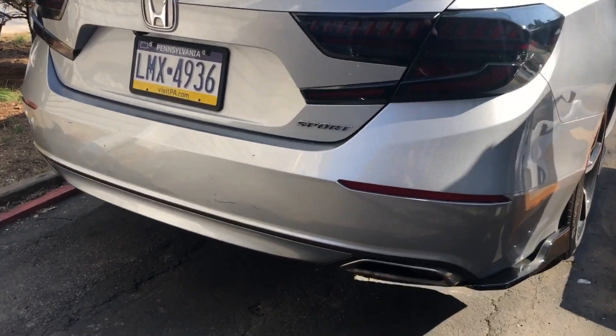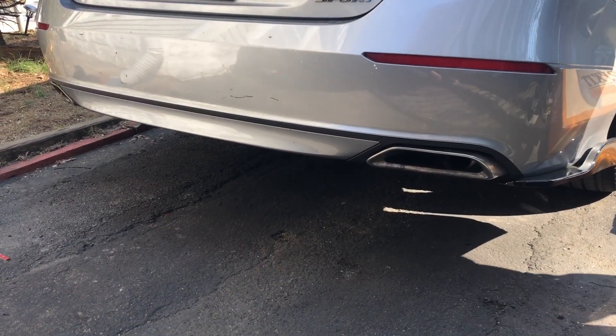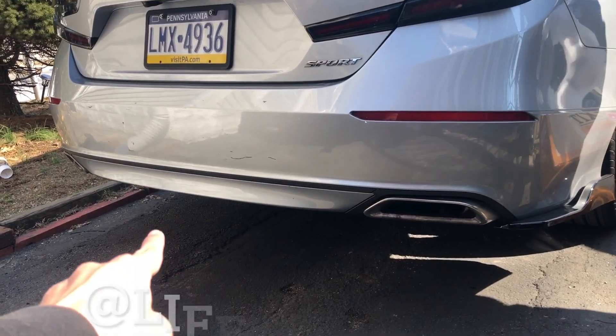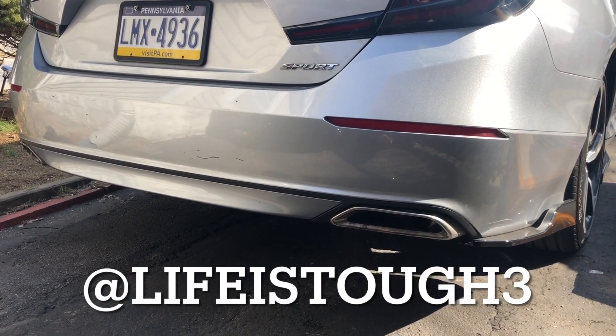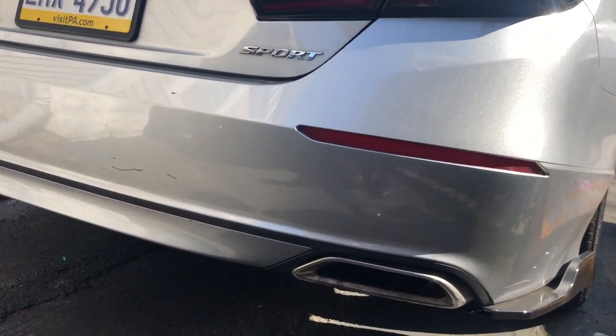What's going on YouTube fam, we're gonna go ahead and install a T10 V2 diffuser in the back. I already installed one before, but I'm gonna do this one without removing the bumper, so let's see how it goes.